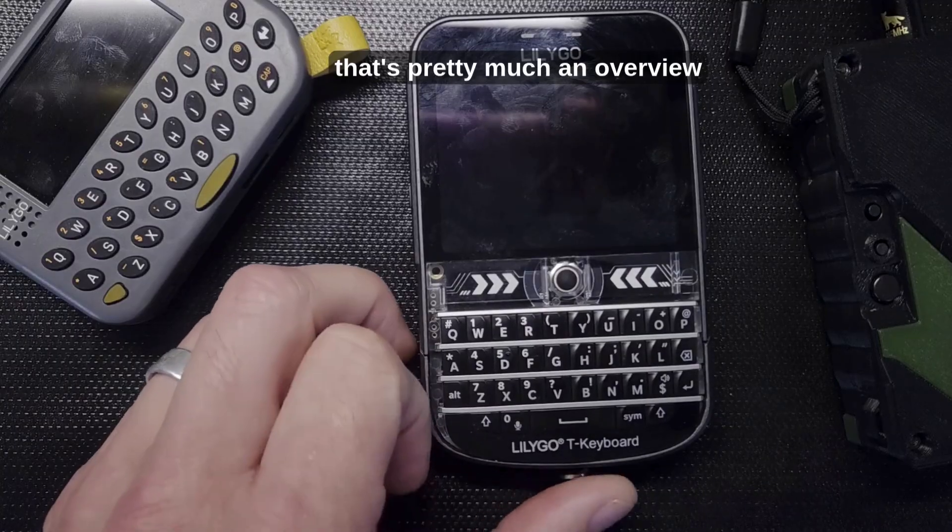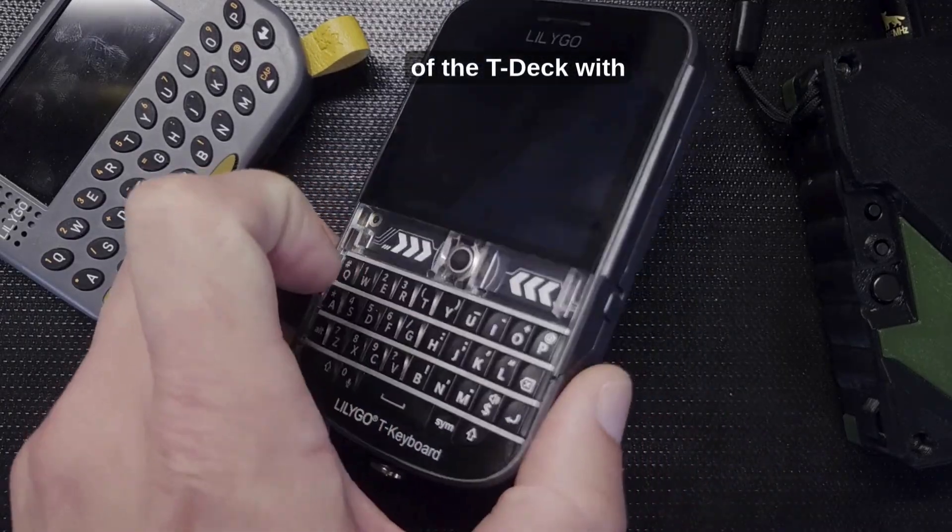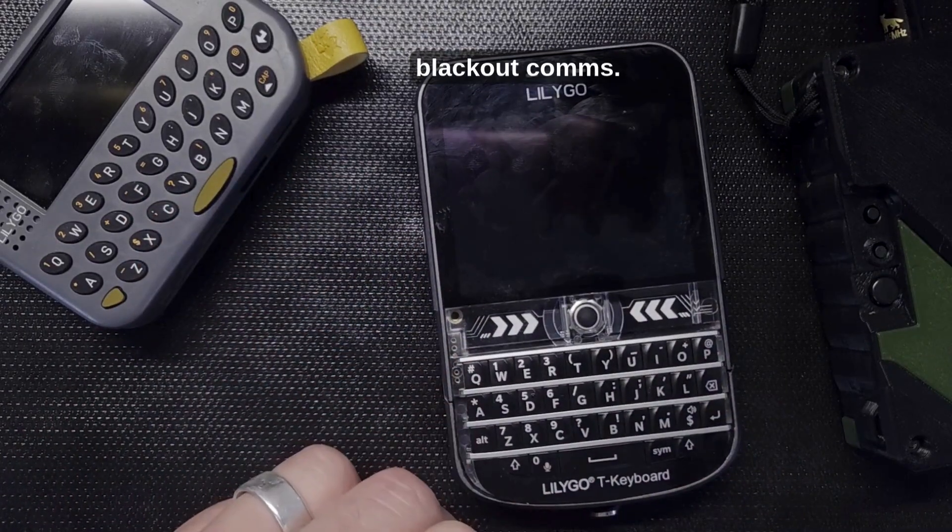That's pretty much an overview of the TDEC with Blackout Comms.